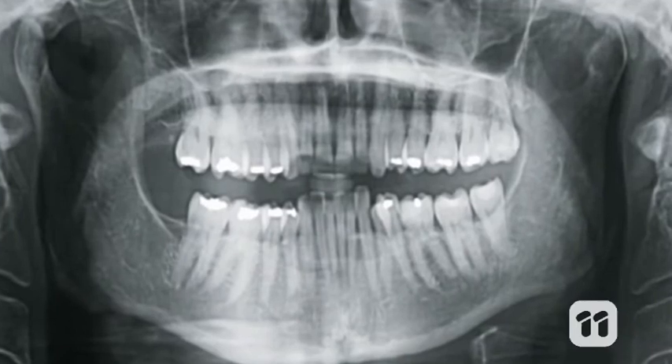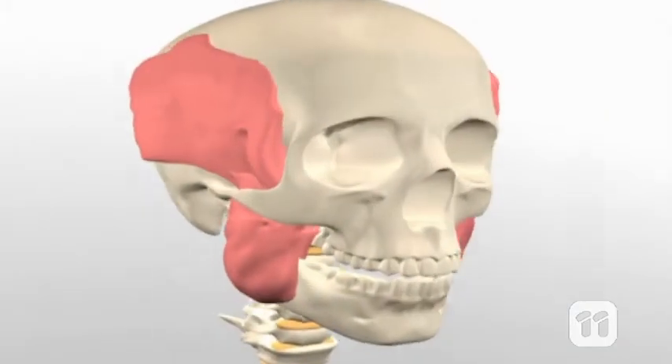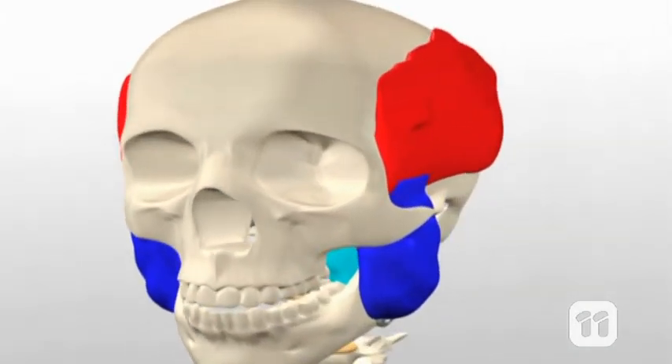So these are the sorts of movements we need to replicate when we develop any replacement for a patient. But why would a patient need to have their jaw replaced? Jaw dysfunction might be caused by an accident or bone loss due to cancer. Patients might find themselves with reduced ability to eat or talk.